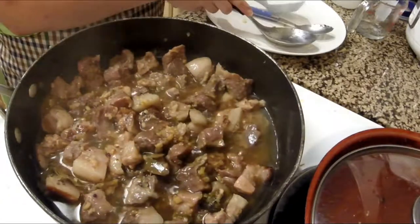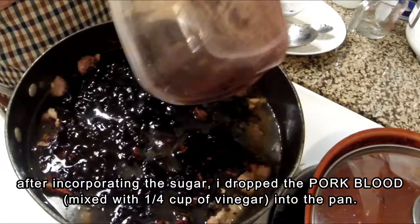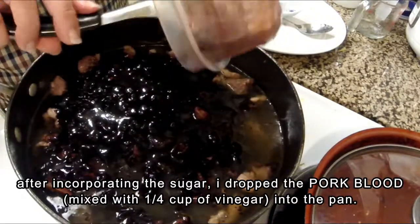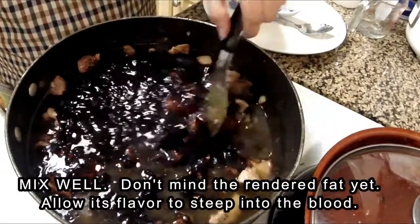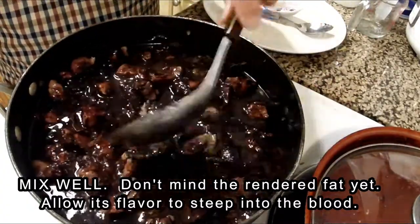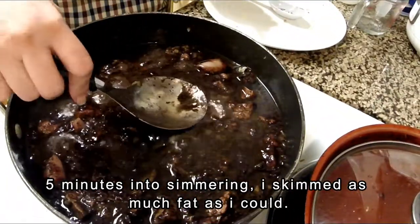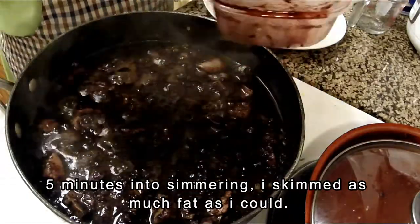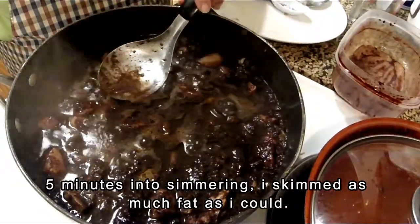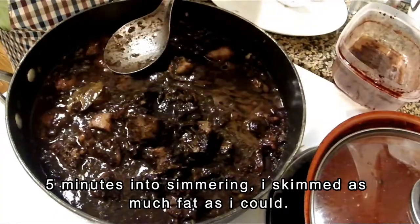Immediately after adding the sugar, I added the pork blood. Before you put in the pork blood, you need to add one fourth of a cup of vinegar into the blood, then start smashing and combining the vinegar into the blood. After incorporating the blood into the pan and mixing it all together, it is time to skim off the fat. I kept the fat in until after adding the blood so that its flavor would penetrate into the blood and the sauce.